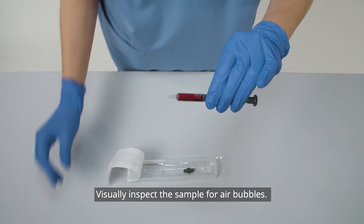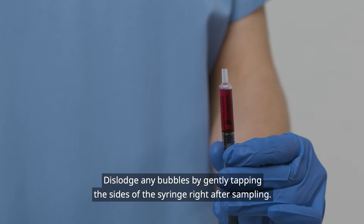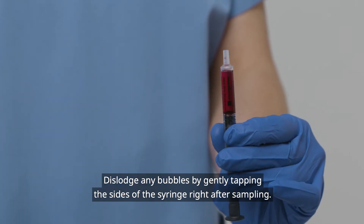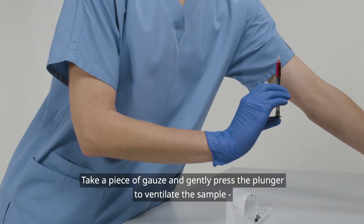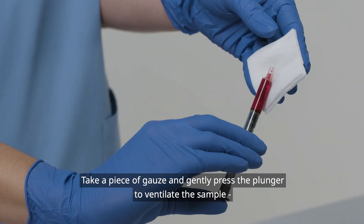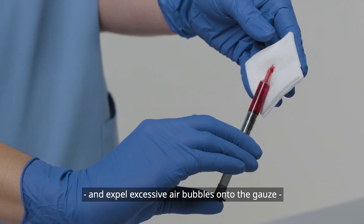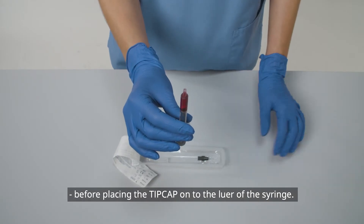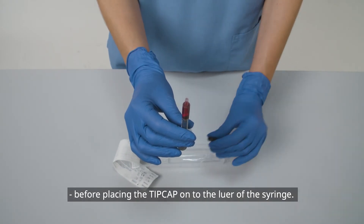Visually inspect the sample for air bubbles. Dislodge any bubbles by gently tapping the sides of the syringe right after sampling. Take a piece of gauze and gently press the plunger to ventilate the sample, and expel excessive air bubbles onto the gauze before placing the tip cap onto the luer of the syringe.